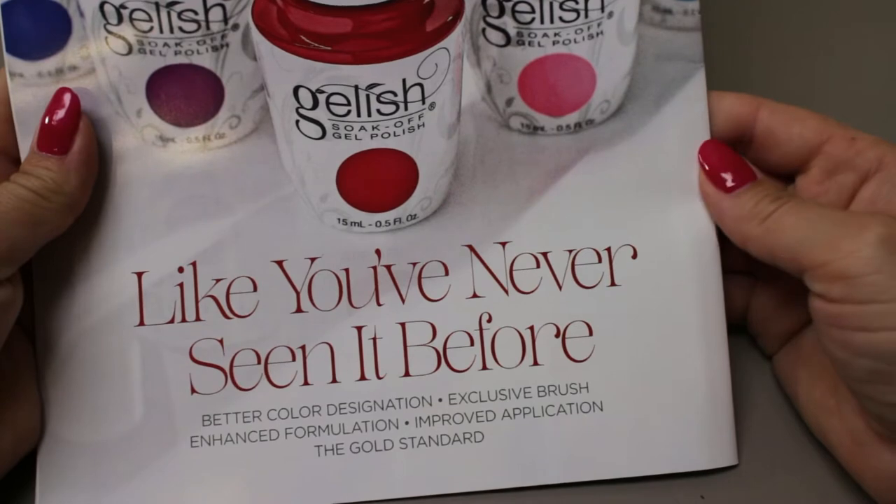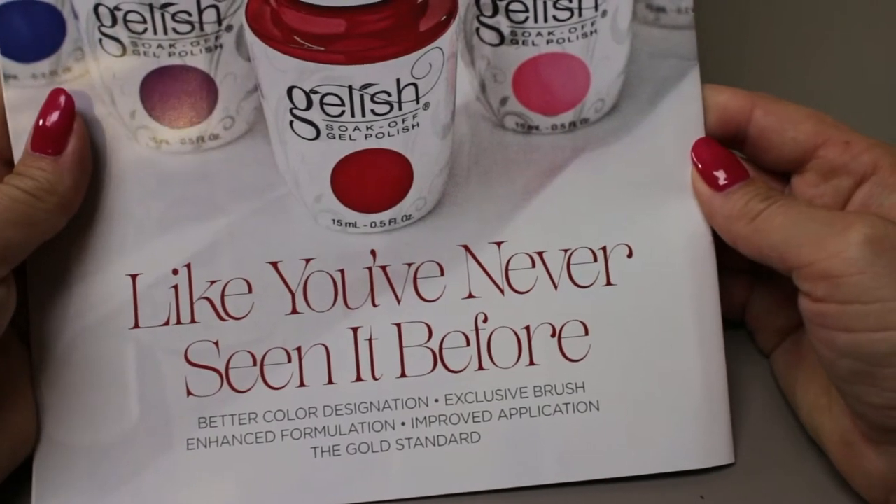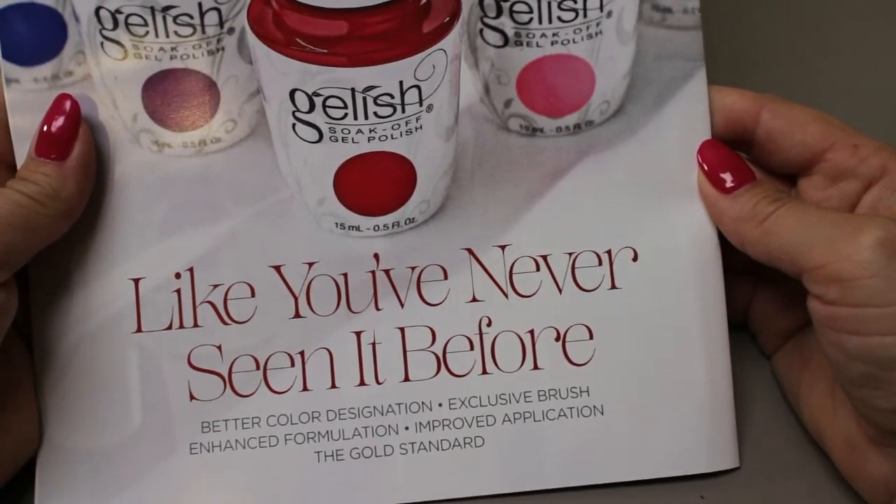Welcome to another Smoke and Mirrors video. Today we're going to be talking about the new Gelish bottle. Before we talk about the new bottle, let's look at some of the old bottles.